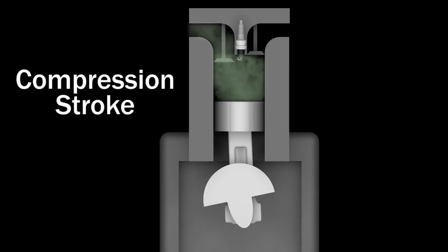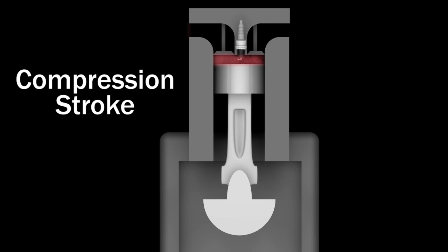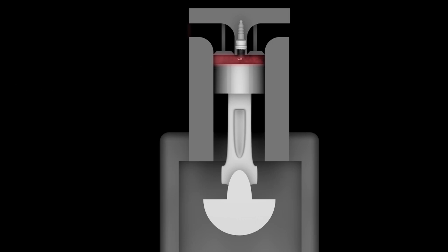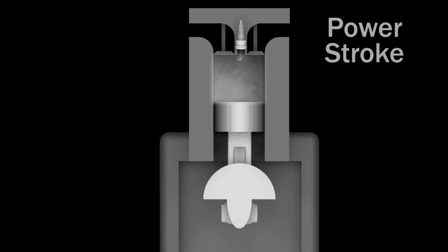Next, the compression stroke takes place as the intake valve closes and the piston travels back up to the top of the cylinder. The spark plug now fires and ignites the compressed fuel and air mixture, which forces the piston down, creating the power stroke.